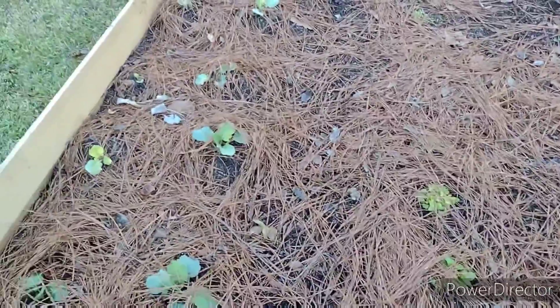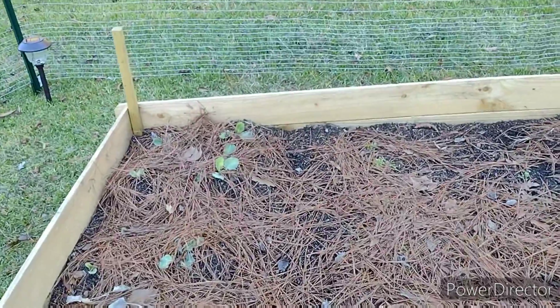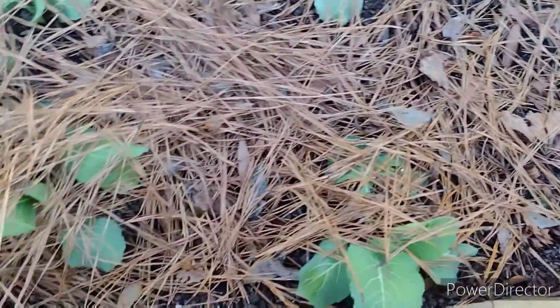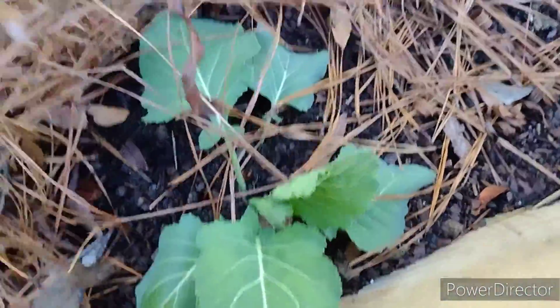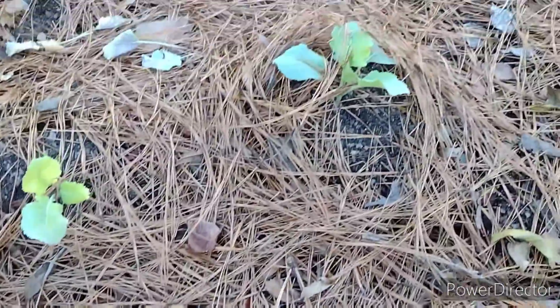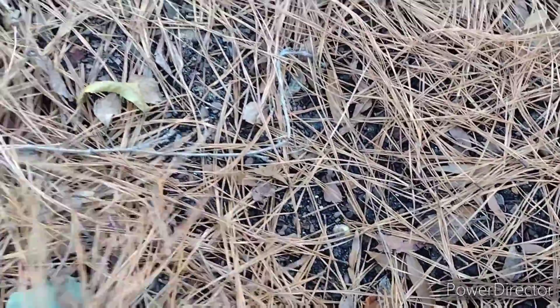Hello everyone, I'm outside showing you the progress of my fall garden. This is just a little look at my collard green plants. I got them covered over with straw because it's been a couple of 30-degree temperatures at night here.